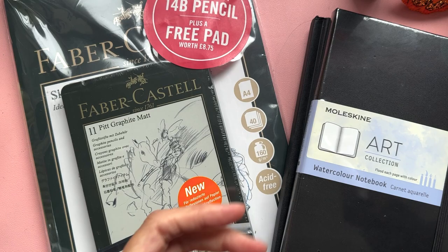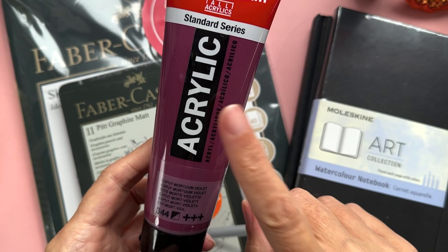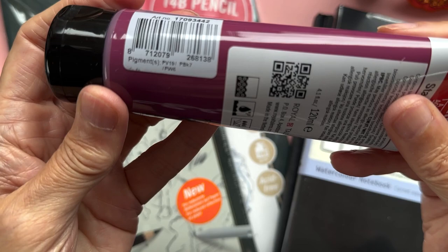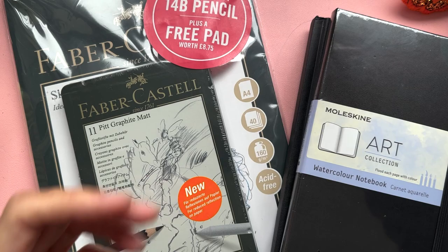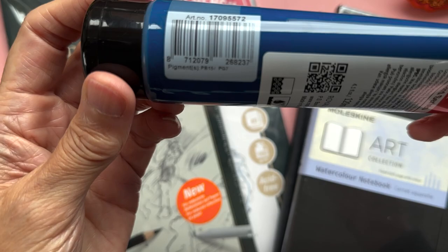Coming on to one of my favourites: Caput Mortuum Violet. I love this — I even have a Caput Mortuum pencil in my Polychromos range and it's one of my favourite pencils. I love the colour, I love the name, I love everything about it. Number 344 with pigments PV19, PBK7 and PW6. The last one is a Greenish Blue, number 557, with pigments PB15 and PG7. I'll swatch all of these out so you can see them.